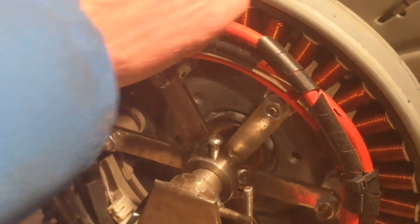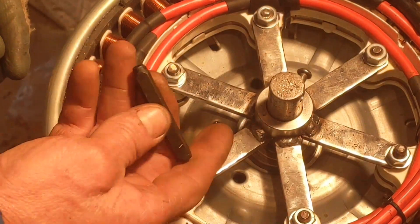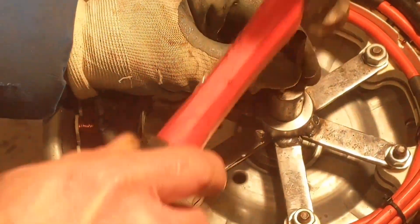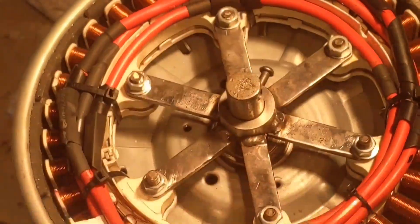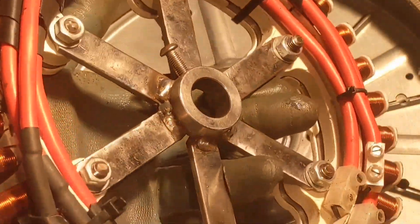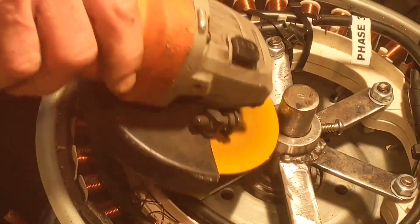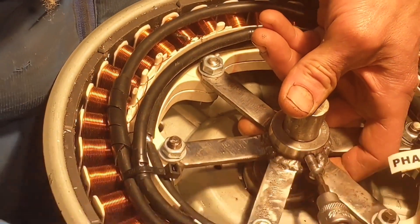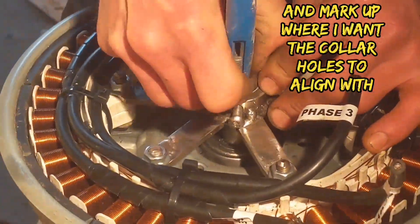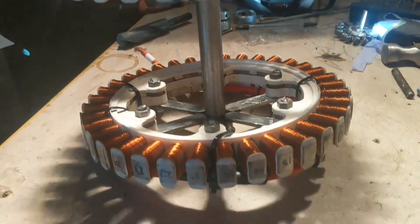Nice big R on that end. Let's take the chain off. There's stator number one in all her glory. That is a beautiful thing, my friends. I hope you're feeling it. This is a side view. That's pretty awesome.